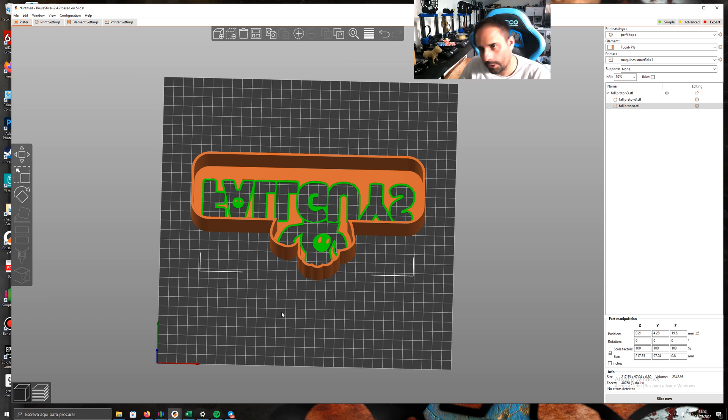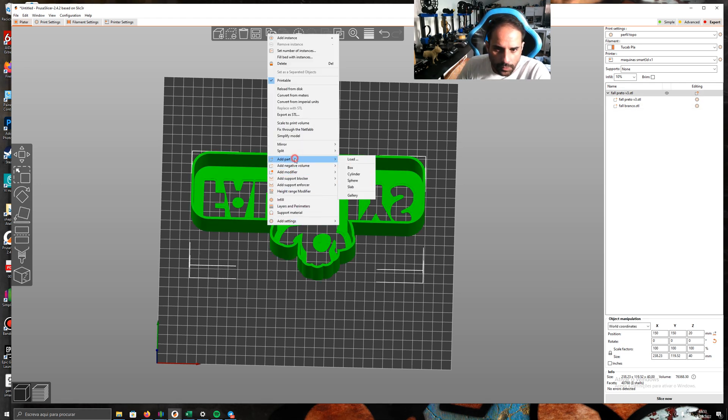I made this model a long time ago and I don't remember all the colors — it's not blue, not red. I don't know exactly what that color is, but it doesn't matter. I have white here — okay, white — and then I go to another color.